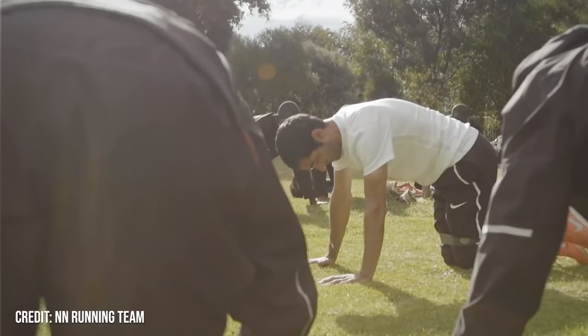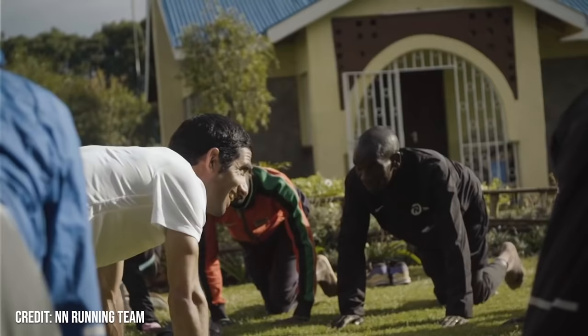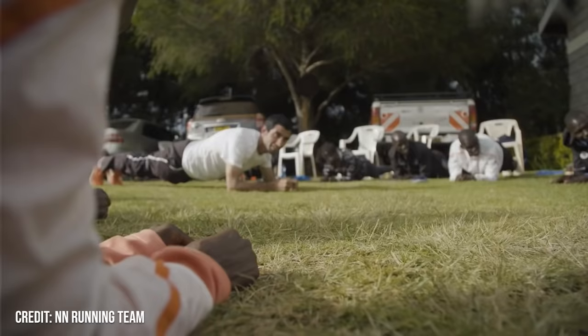If you want to see more running exercises, click the video on screen right now to see what Eliud Kipchoge — arguably the best distance runner of all time — does to stay strong.